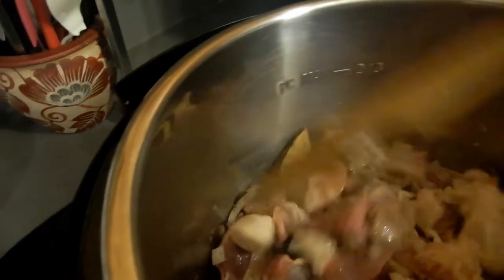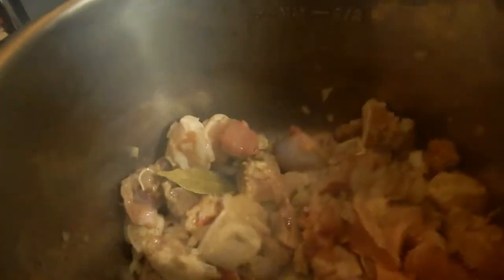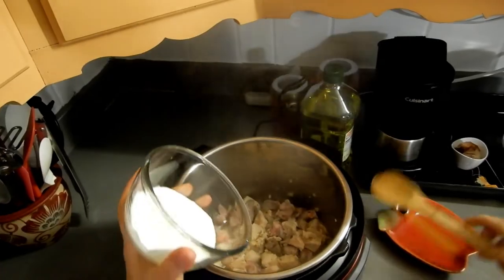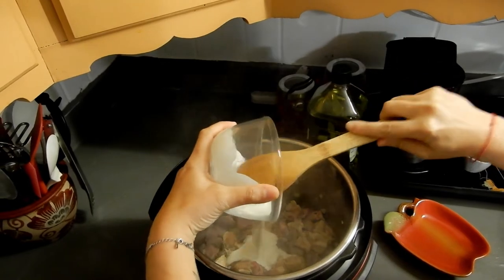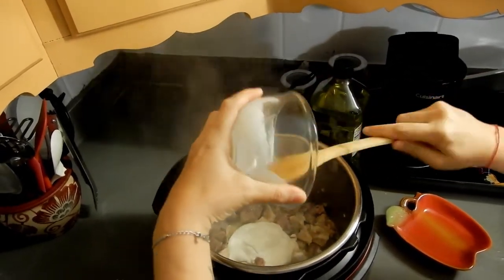I added two bay leaves and salt and pepper. I'm not adding too much because I am pregnant and I'm watching my salt intake, and too much pepper is not good for my 15-month-old baby either. It started browning a little bit, and then I'll add half a cup of sour cream — usually I add more than that, but that's all I had left in the fridge.